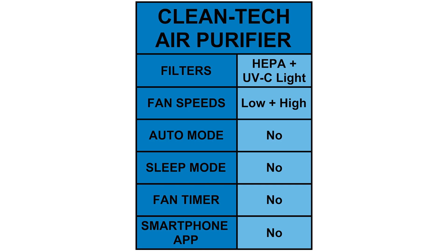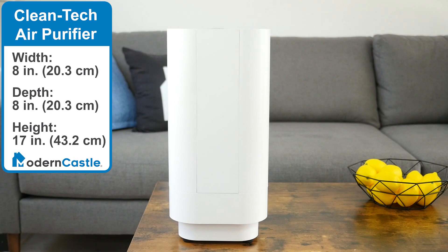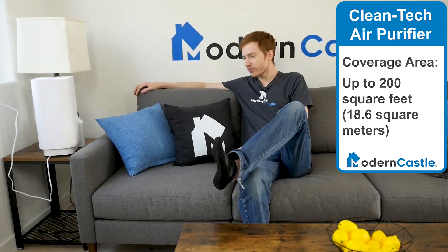Convenience features not included on the Cleantech are auto mode, sleep mode, fan timers, and smartphone control. The Cleantech air purifier is on the smaller side, measuring 8 inches wide, 8 inches deep, and 17 inches tall. It's small enough to sit on a tabletop or counter. Given its size, the coverage area is relatively small also, at 200 square feet.